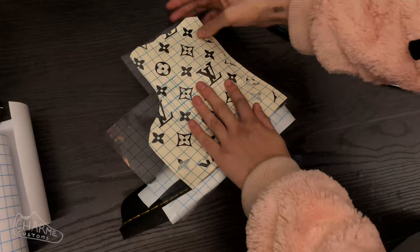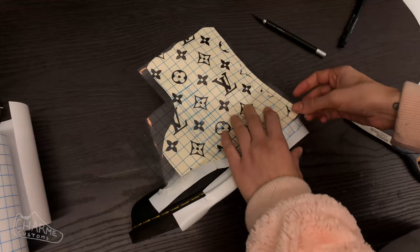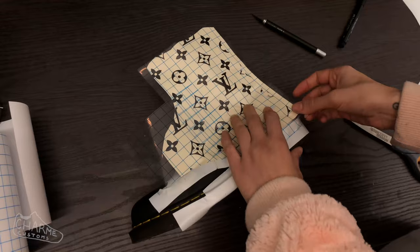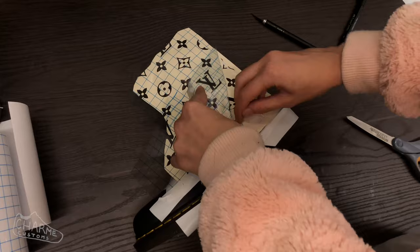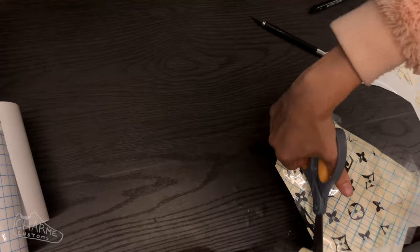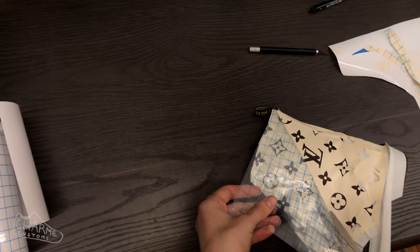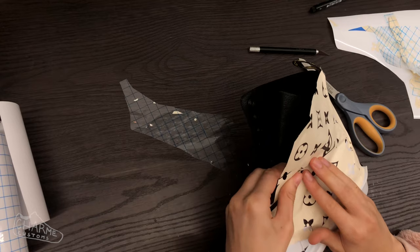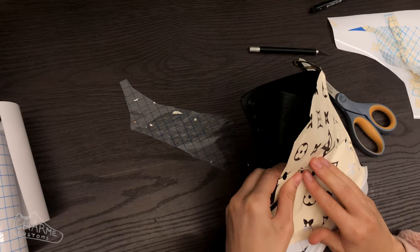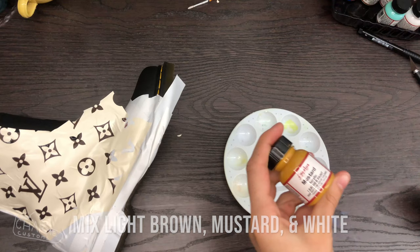Carefully line up the stencil with your shoe to get the exact placement you want, then press it onto the shoe and peel back the transfer tape. Cut off any excess pieces you added for measuring. You can use your hair dryer to help the vinyl stick better during the peeling process. Once you've fully removed the transfer tape and you're happy with the placement, go over it again with the hair dryer to ensure as little paint bleeding as possible.